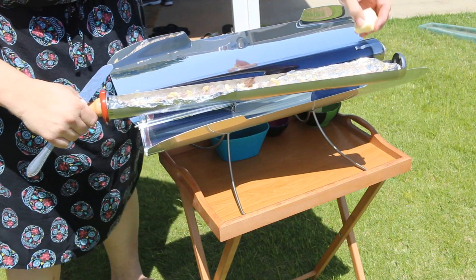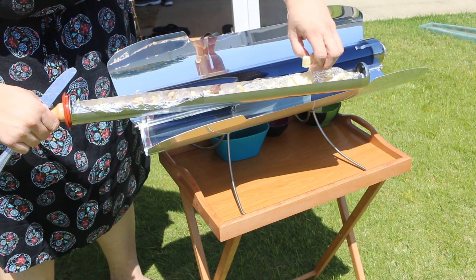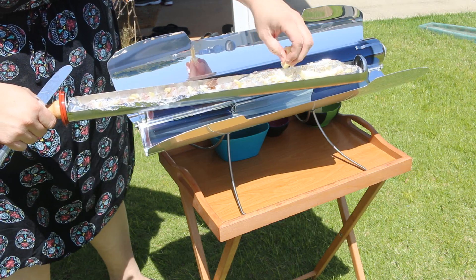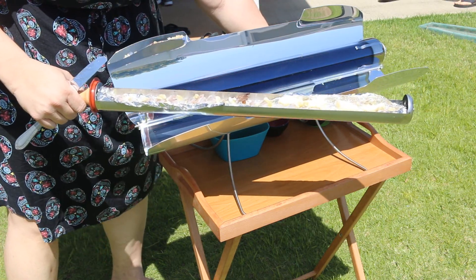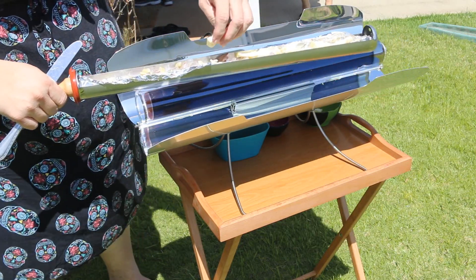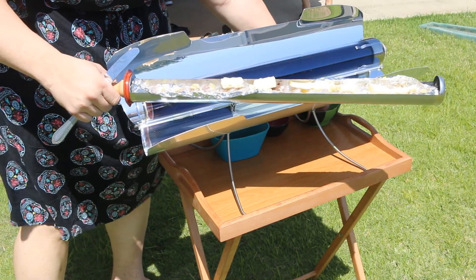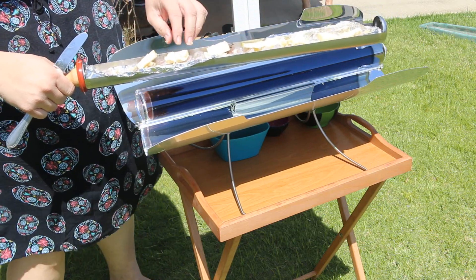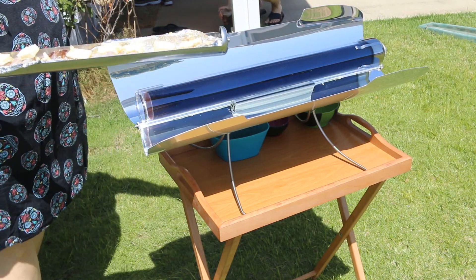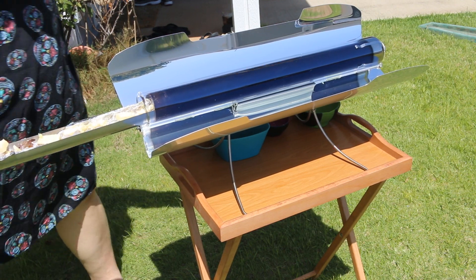The oven can get up to 550 degrees Fahrenheit, and it works in partially cloudy weather, as you'll see later when I prepare the dessert. It also works in light overcast situations, so it works in a variety of conditions. It'll also stay hot for hours as it's essentially a thermos, and the outside and the flares are always cool to the touch.